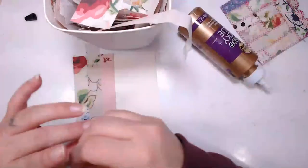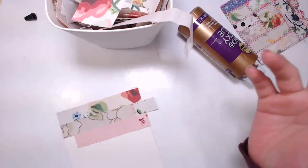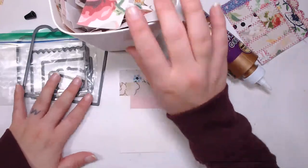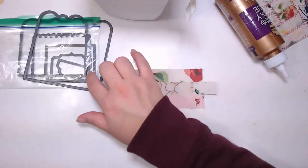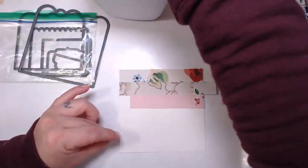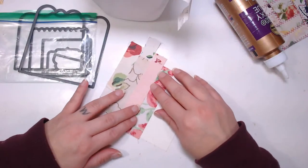I don't know where this die cut set is from, to be honest with you. I bought it off somebody on Facebook and this is how it came. I have no idea - I've never seen this set before. It could be AliExpress, I'm not sure.